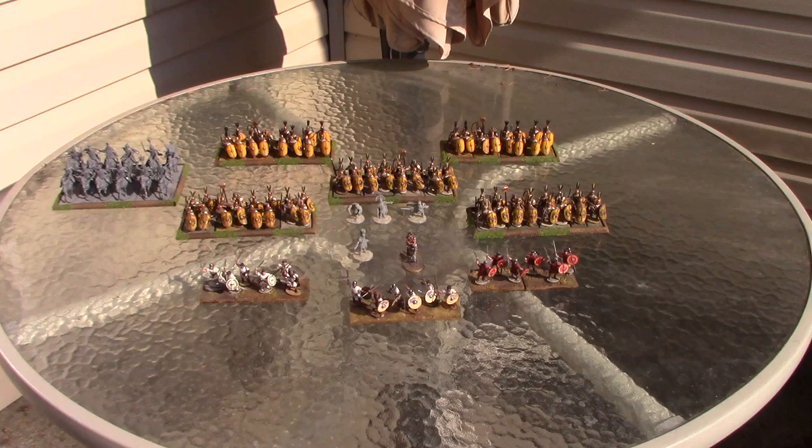This should be fun to play. I'm going to assemble a Greek or Successor States force as the opponent, since Rome actually fought some of the Successors. I'll bring my camera and see if the guys are okay with me filming a battle report. Adding another unit of legionaries would bring it to 106 points, and once I add another cavalry unit it'll be around 115 points — getting closer to my 150-point goal.